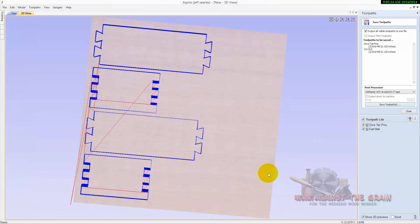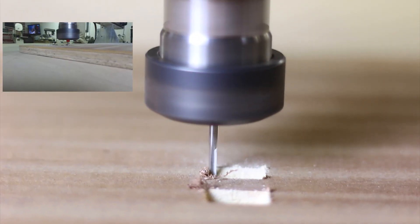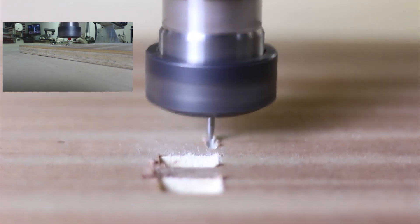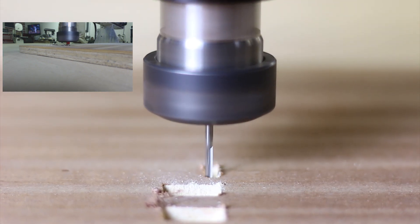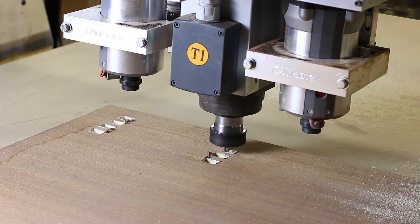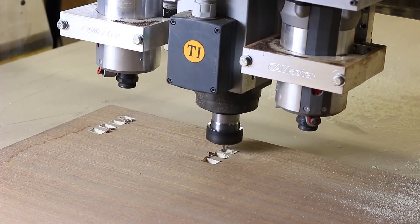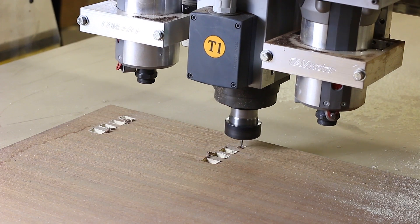Let's go ahead and hop over to the machine. I'll show you how these cut out and show you the finished product. I really appreciate you watching — this is Work Against the Grain, my name is Jeff. Here we are cutting the pins. It will cut through the pins, then do the cutouts, and we'll show you some pictures at the end of what they look like. There are about four clips in here showing the various machining methods — I sped them up about three times so it should go fairly quickly, but I wanted you to get a sense for what the machining looked like. Thanks again for watching, this is Work Against the Grain, my name is Jeff.